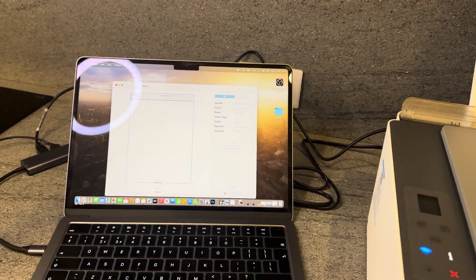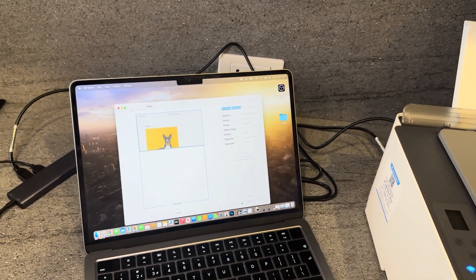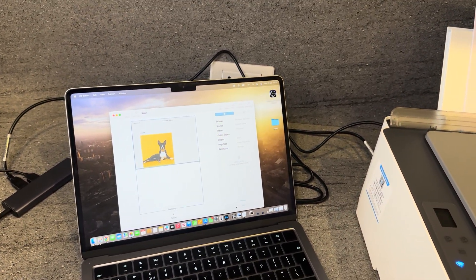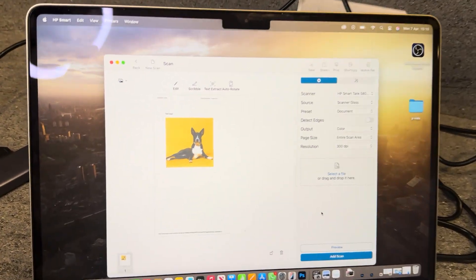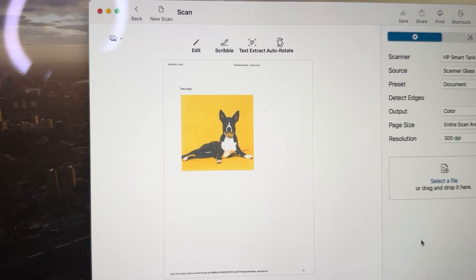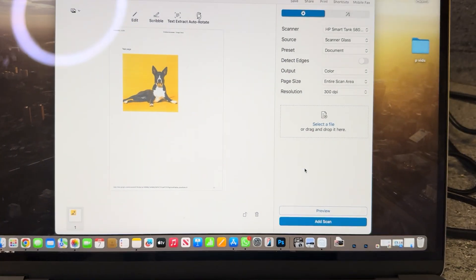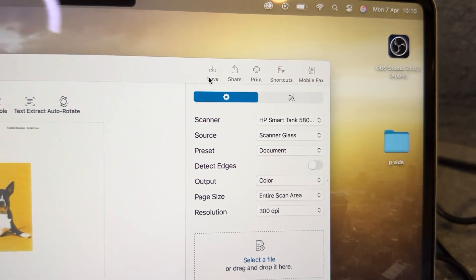This just takes a minute or two to scan completely through, so allow it to finish and try not to exit out of it, as that may interrupt the scanning process. Now my computer has taken the complete scan of the document — as you can see, it's the exact same as the example I put in earlier.